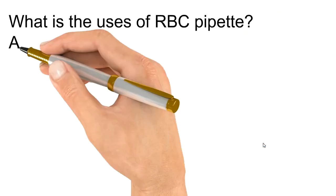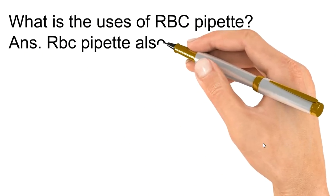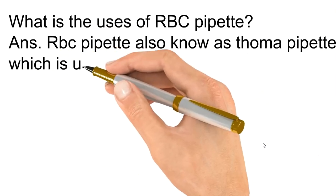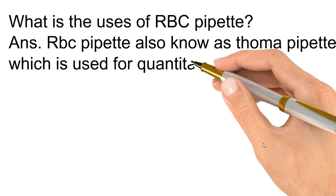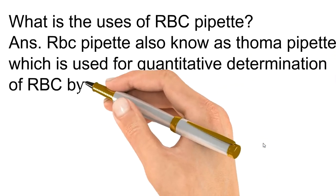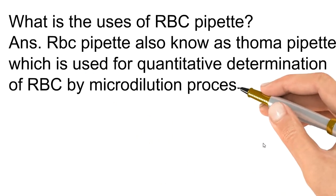What is the use of an RBC pipette? The RBC pipette, also known as the soma pipette, is used for the quantitative determination of RBC by a micro dilution process.